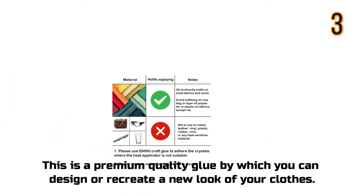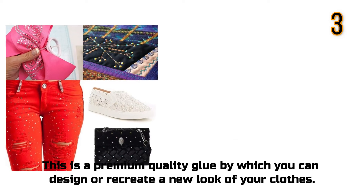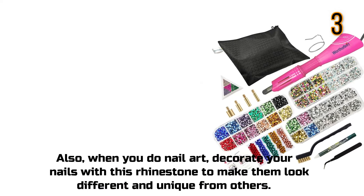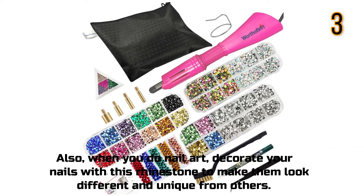This is a premium quality glue by which you can design or recreate a new look of your clothes. Also, when you do nail art, decorate your nails with this rhinestone to make them look different and unique from others.